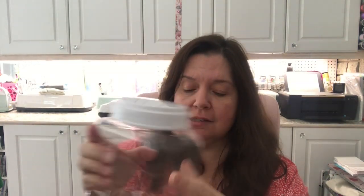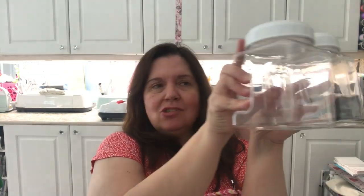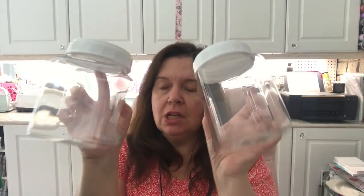I picked up two of these jar containers. They have a round lid and these handles so it's easier to pull something off the shelf. I like that they are flat on the side — I bought two that way because they're just space-saving in the cupboard or on a shelf. I shall be using them in this room.